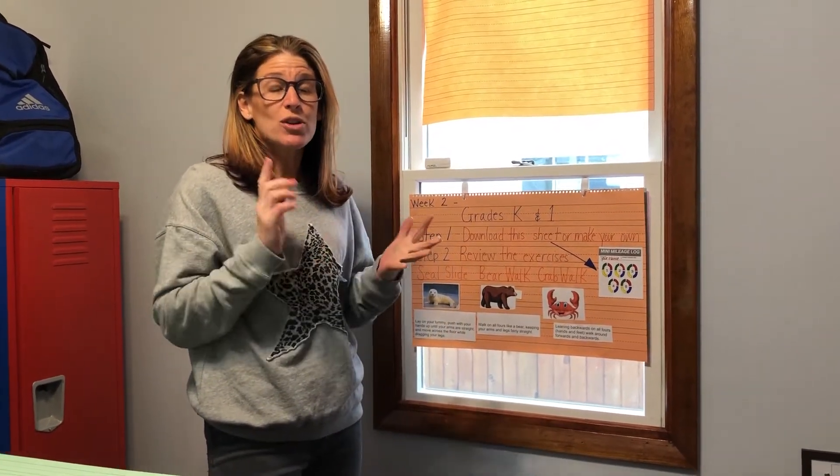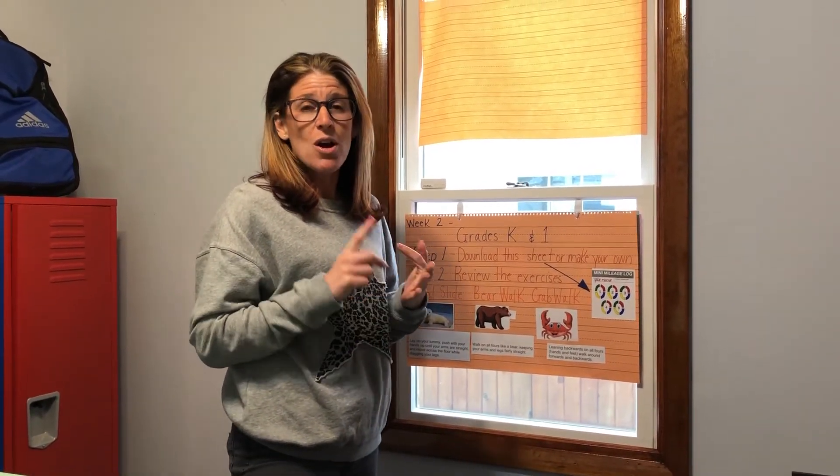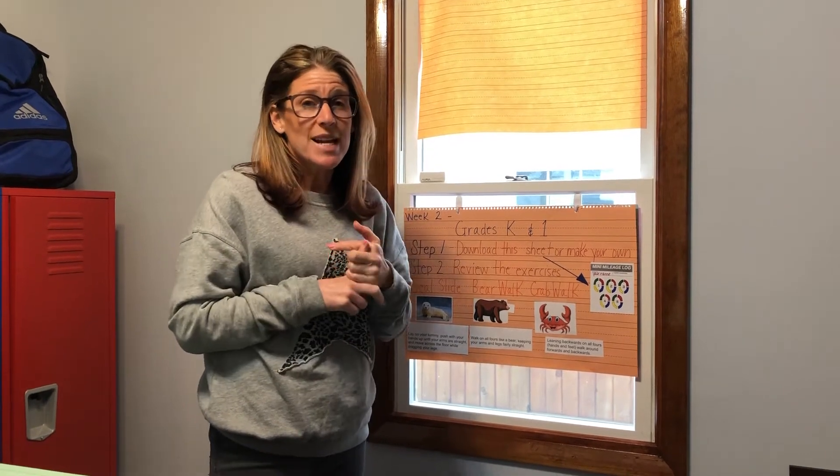Remember, you can subscribe to my YouTube channel, you can check this out on Facebook, but you can also go to the website and see all of this.